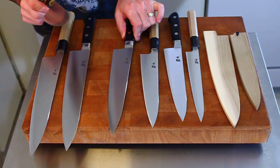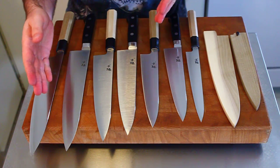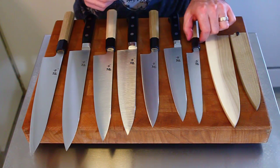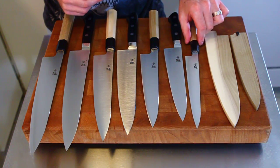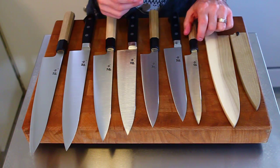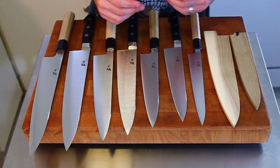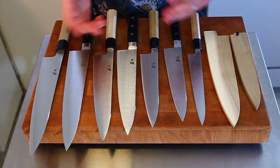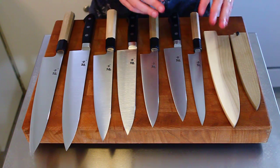With Gyutos, we have both types available from 210mm to 270mm. We also have these 210mm wa-petties in stock, and I like these. I like 210mm wa-petties or wa-sujihikis because they're kind of useful utility knives. They work well for slicing — you can use them just all around. In fact, for professional chefs, they work extremely well as line knives.